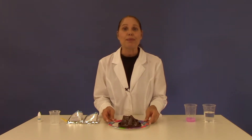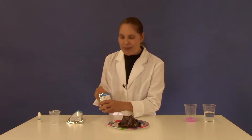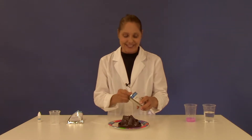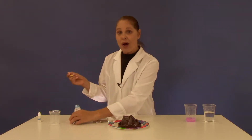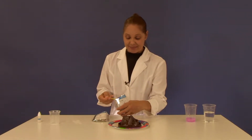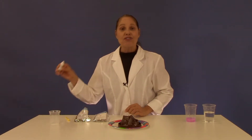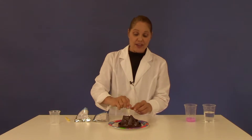First place your volcano base onto the paper plate. Into the large crater add two heaping spoonfuls of baking soda — one and two. Then add one heaping spoonful of citric acid. Follow that with four to five squeezes of your glow in the dark powder.